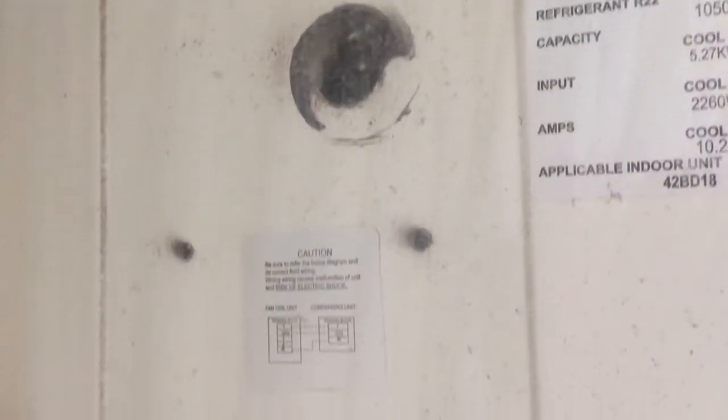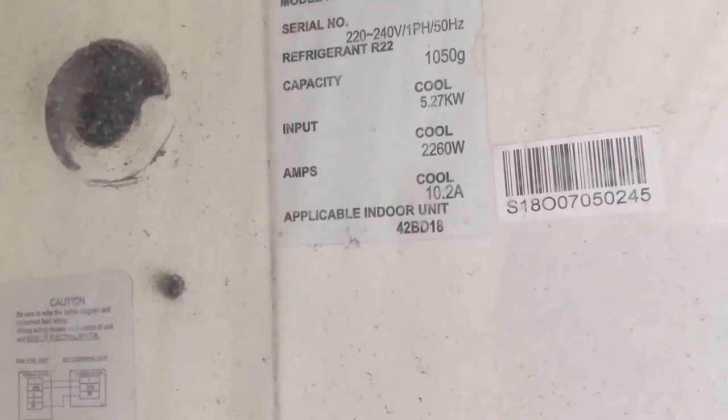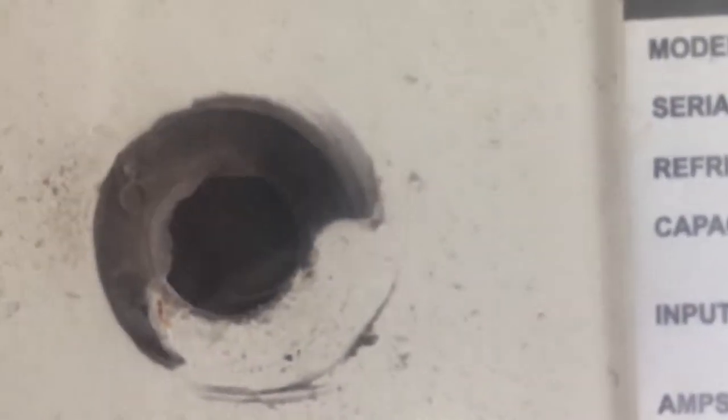Hey guys, now I'm actually going to show you the outdoor unit and the air conditioner mode of the Carrier air conditioner. In the last video I covered the fan speeds and stuff like that. Here's the outdoor unit and the fan and everything — kind of hard to see.